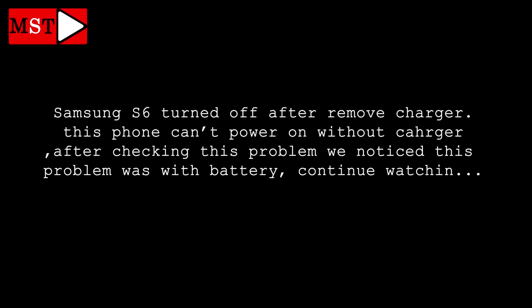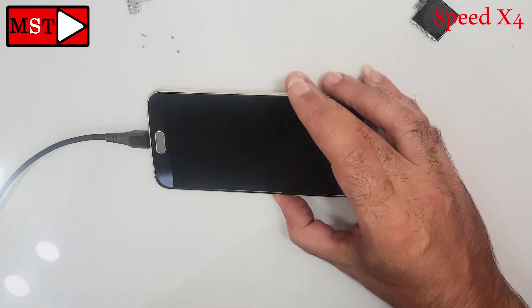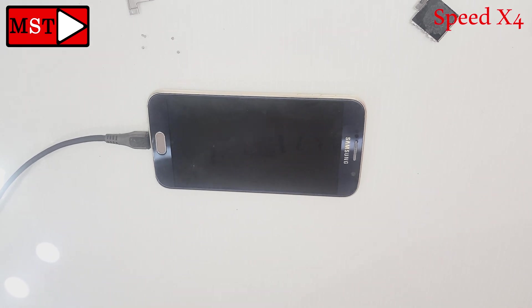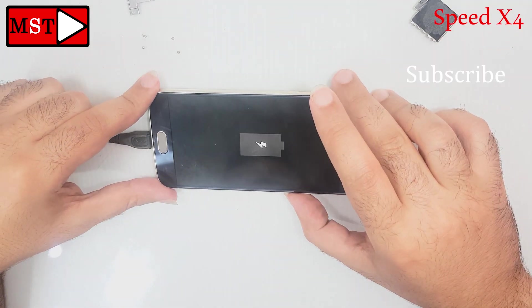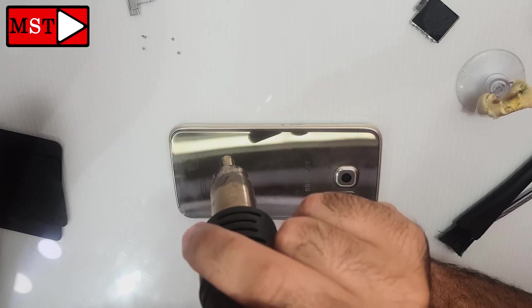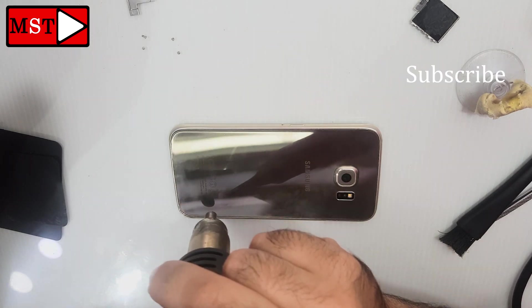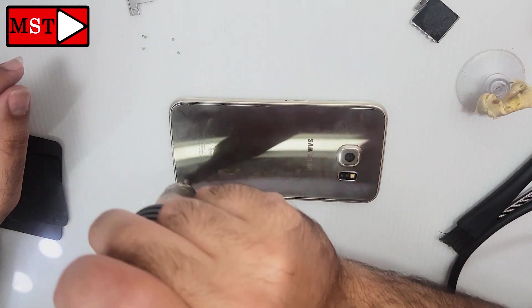Today we have the Samsung S6 that turns off after removing the battery. We need to find out what is causing this problem. I turned it on — let's try to remove the charger. Every time I remove the charger, the phone turns off. So we need to open it and check what is causing this problem.